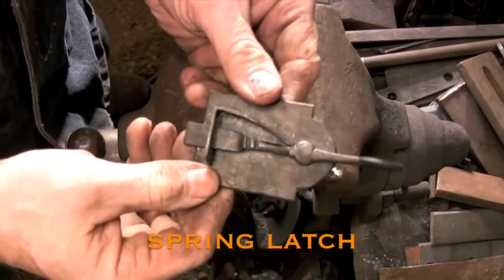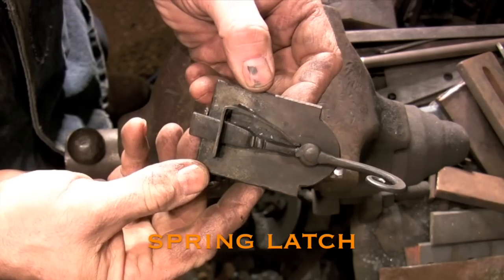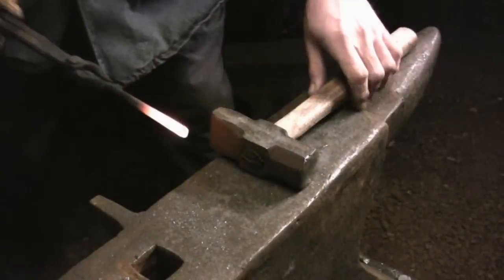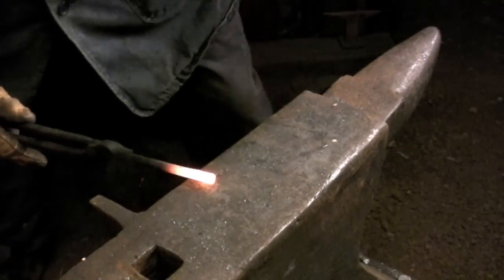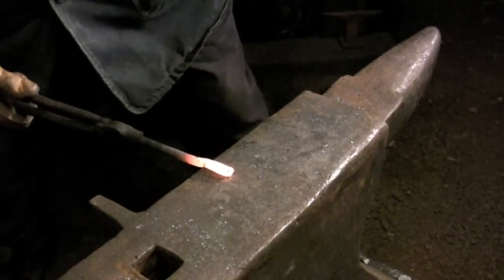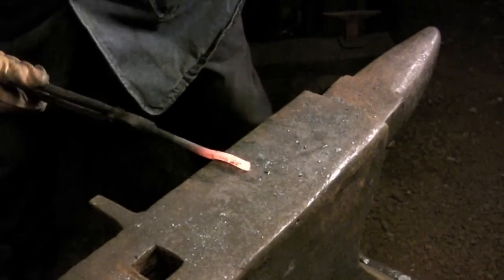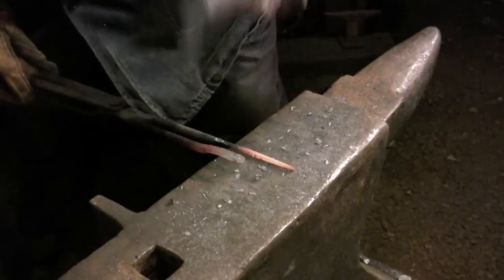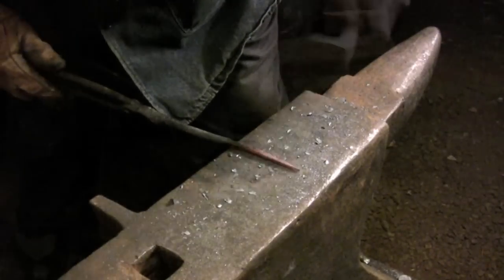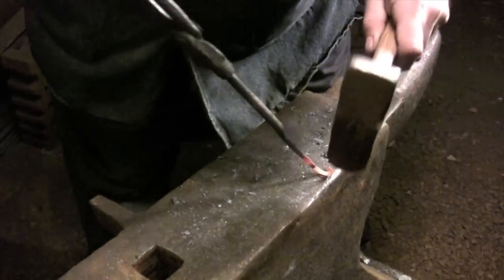Hi and welcome back. Today I'm going to be working on a very simple form of spring latch that I'm going to be using on a covered door. The first step in forging the latch bar is to create an offset that's going to define the handle. This material is going to be forged into a long taper and then I'll be bending it into a simple scroll to form the handle.